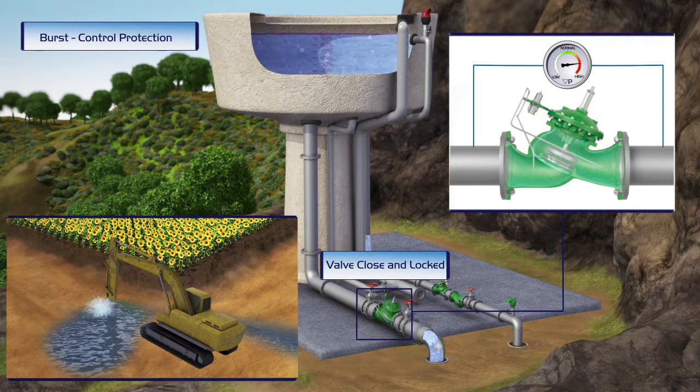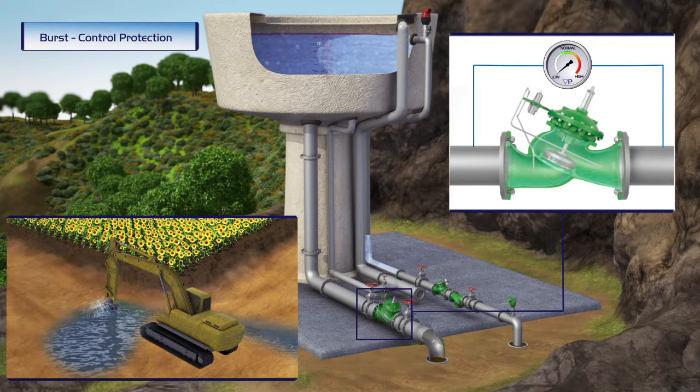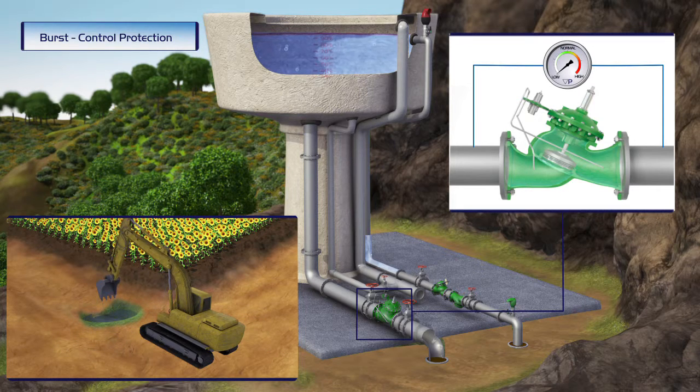When the valve senses a high pressure differential — meaning flow in excess of settings — it immediately shuts off and locks, preventing loss of water and damage to the environment.